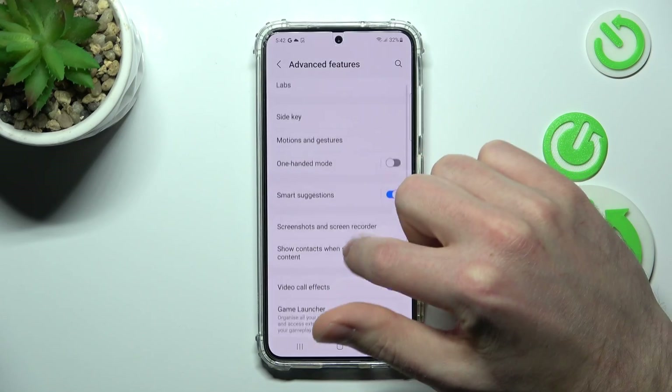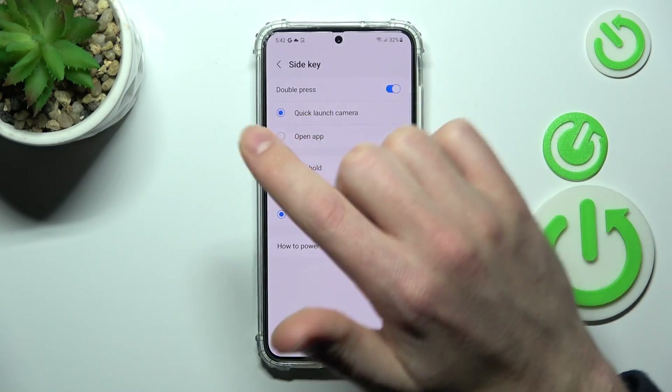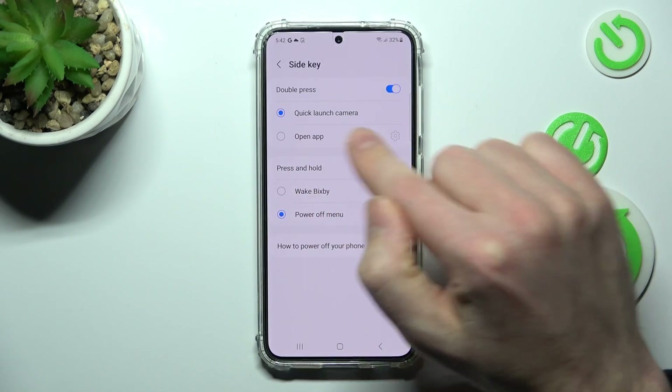Go into Advanced Features, and here I choose the Side Key option. Now here we have two options: Double Press and Press and Hold.